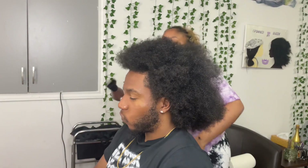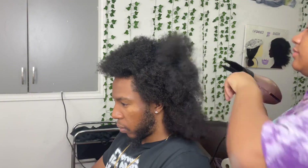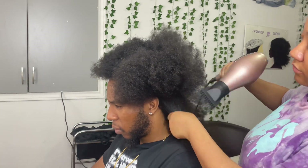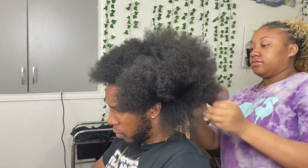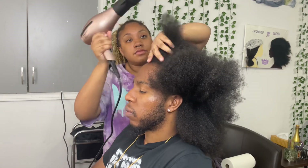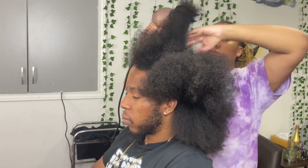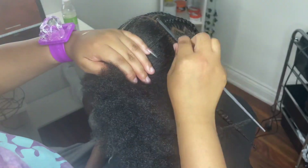Welcome to a brand new Pop Smoke braid tutorial. Here's my client sitting in my chair — he wants Pop Smoke braids and I'm like, sure, that's completely fine. He has so much hair, I literally adore him. If you guys don't know him from my Instagram, he's my older cousin. He's been supporting me and coming to me ever since I started my braiding journey and business.